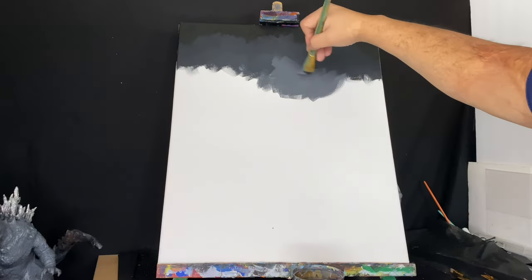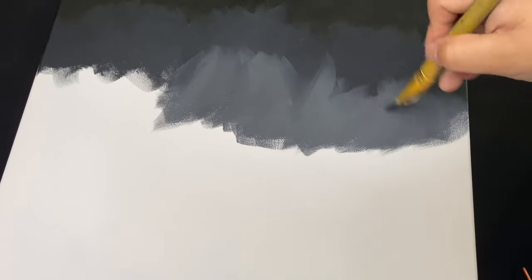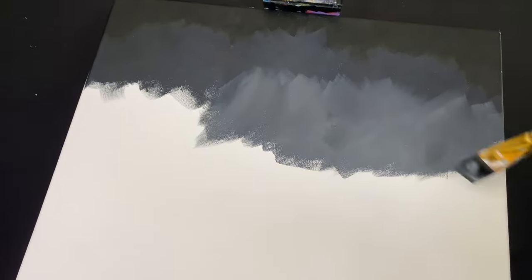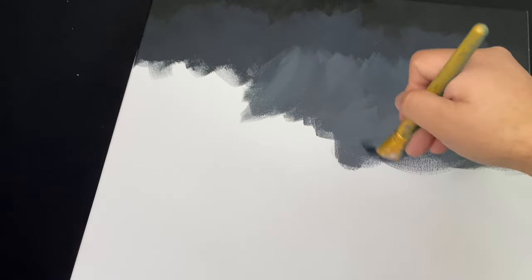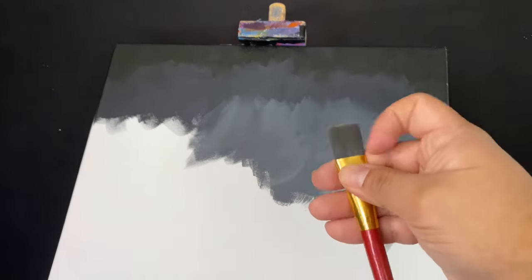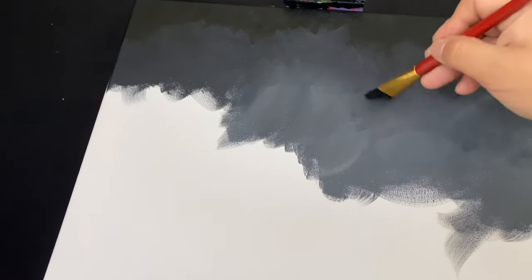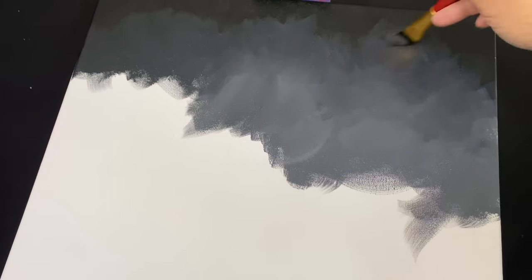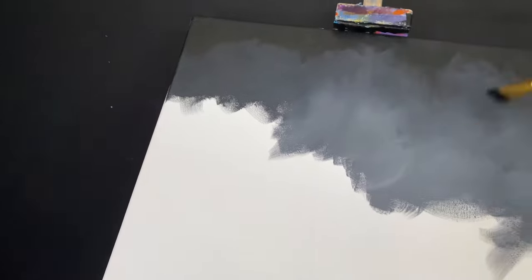These are actually clouds that we're painting, and I want them to look very blurry and cloudy. One way I can do that is by using a dry brush. Using a dry brush allows you to blur clouds to the point that it looks natural and very soft. All it is is just the dry brush without any water, rubbing or brushing up against the paint to make it a lot more soft and cloudy.